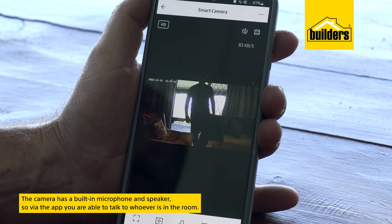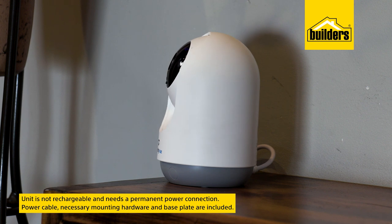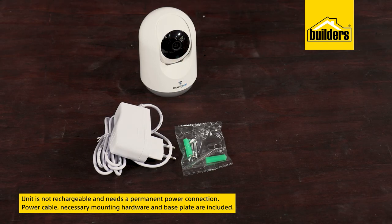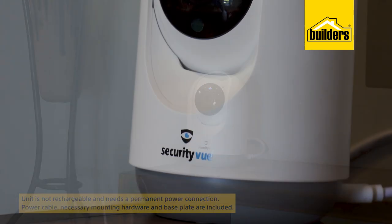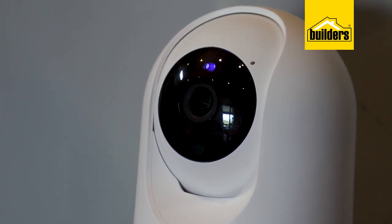This unit is not rechargeable and needs a permanent power connection. The power cable and the necessary mounting hardware and base plate are included, and you'll have this installed in absolutely no time. A small, compact, nifty camera that'll be your eyes when you're not around.